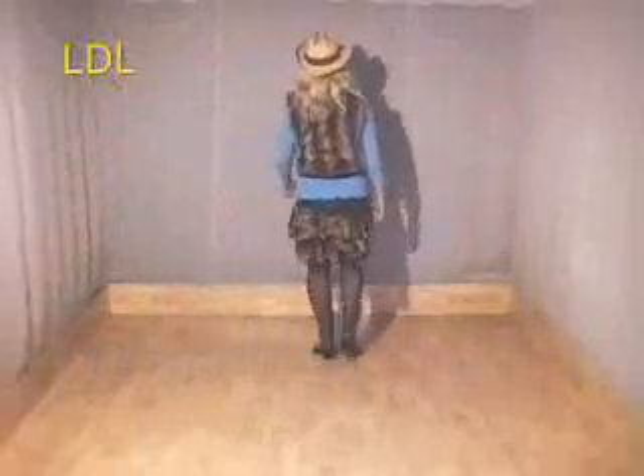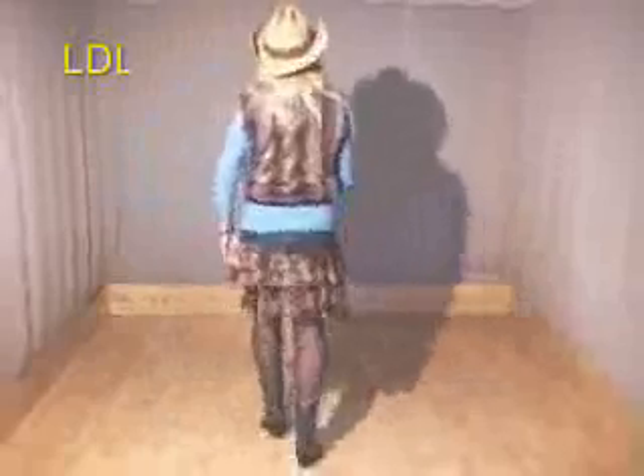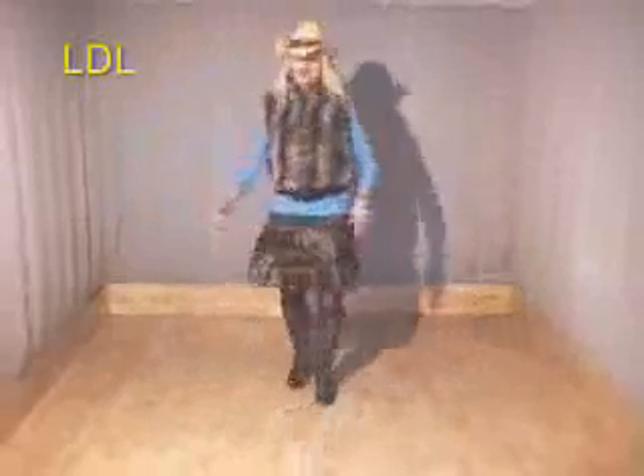Side together, forward, side together, back. Back, back, kick, close, move across, side. Rock, rock, side, close to the step. Rock, forward, rock, back, right hold, turn, hold.